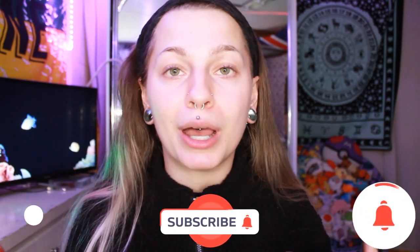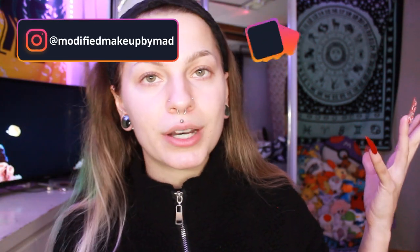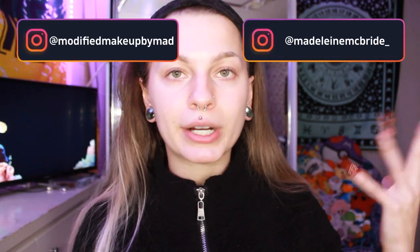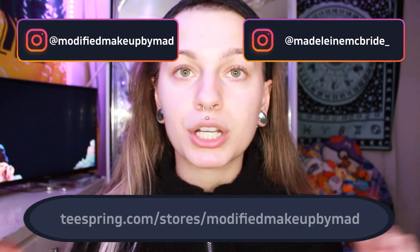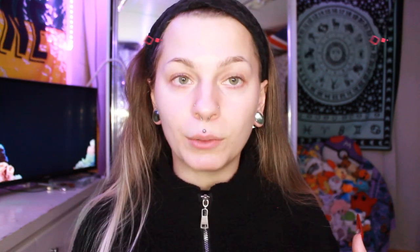Before we get into everything, first make sure to like, comment, subscribe, and turn on that bell to know when I post — it would mean the world to me. Also make sure to follow my two Instagrams: my beauty one, which is Modified Makeup by Mad, and my personal one, which is Madeline McBride underscore. And make sure to check out my merch — here's the link, and I'll also put it in the description down below.